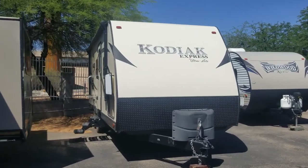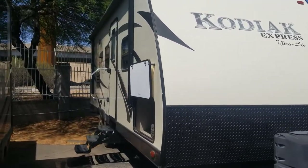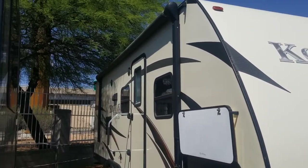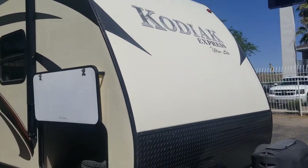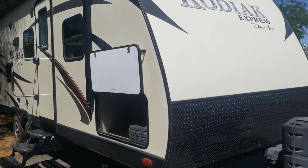Here's another quick walkthrough on our 2016 Dutchman Kodiak. This is a 24BHSL model, a bunkhouse slide room model. I'm going to go through the whole exterior, look at all the compartments, and then jump inside and see what it has to offer.